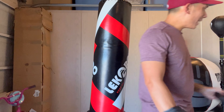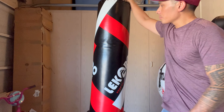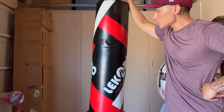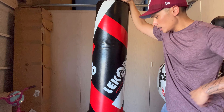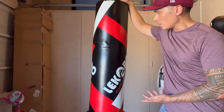Obviously the higher up you hit it, the more the bag will bend over, because it has that suspension at the bottom. So if you hit it down low, you're not going to get as much flex compared to hitting it up top. And again, you can definitely hit it with some good power and not have any issues with the bag toppling over.